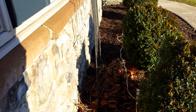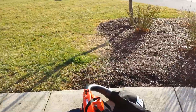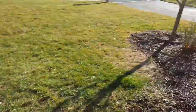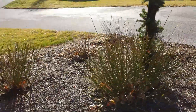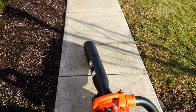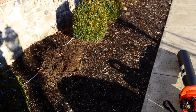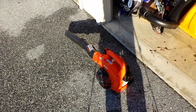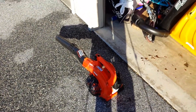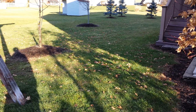Sorry, my camera shut off there — we'll have to make this a two-part video. It did a pretty good job; there's some shredded stuff in there. I got the blower attachment on, so let's go blow some leaves. This is about all the leaves I've got, so we'll see what we can do with them.